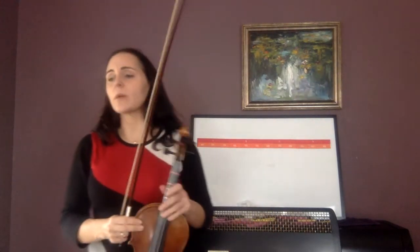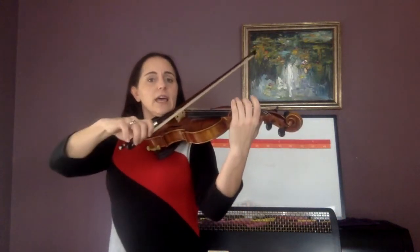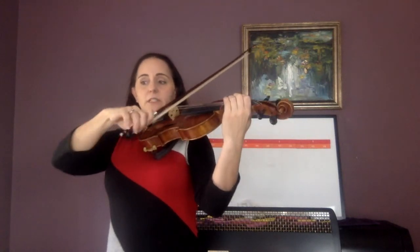It goes D, E, D — D again. So before shadow bow, play the first four notes: just D, E, D, D. One lolly — ready, go. Again — ready, go.